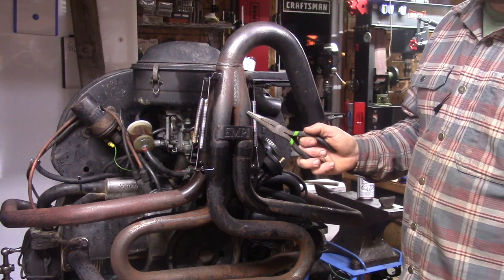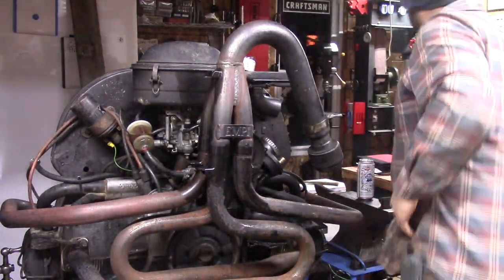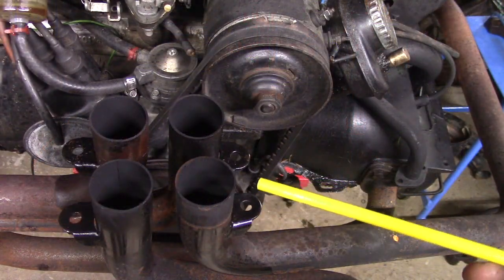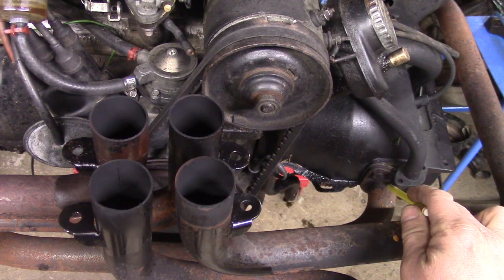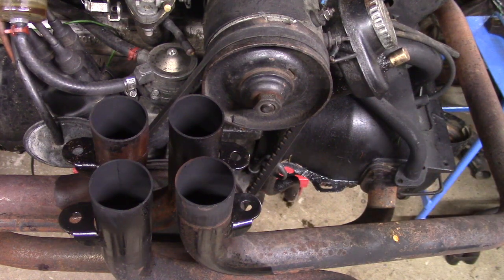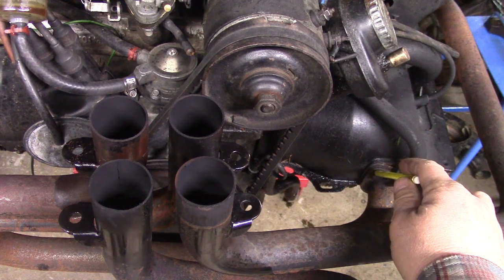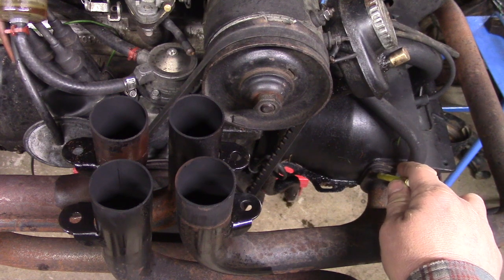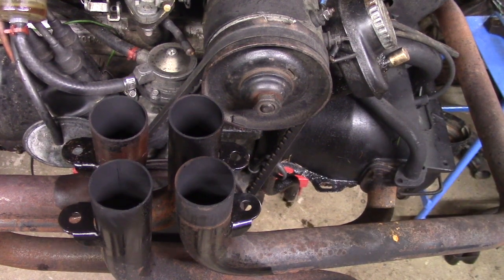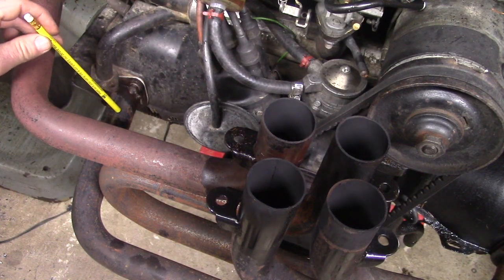First thing I'm going to do is remove the four springs that hold pressure down from the top part of the 4-into-1 collector to the pipes themselves, then take the top off. Now the collector portion has been removed and we have the four pipes. I'm going to work on one pipe at a time — only need to work on two pipes. I'll remove the fasteners, take that pipe off, work on it, then reinstall the first pipe and do the other side: measure, cut, TIG weld, and reassemble.